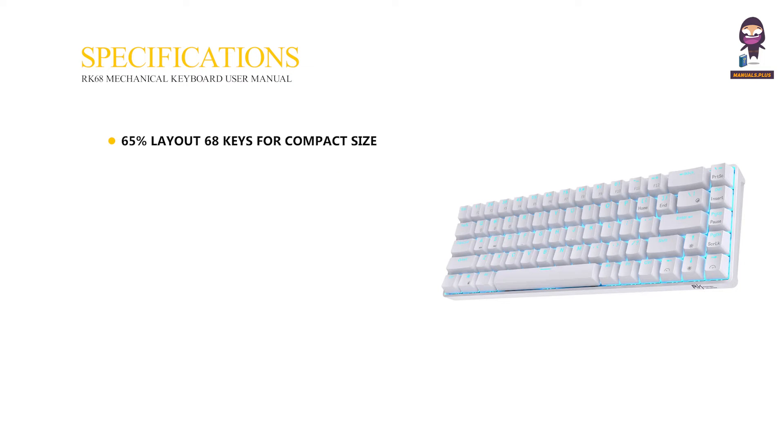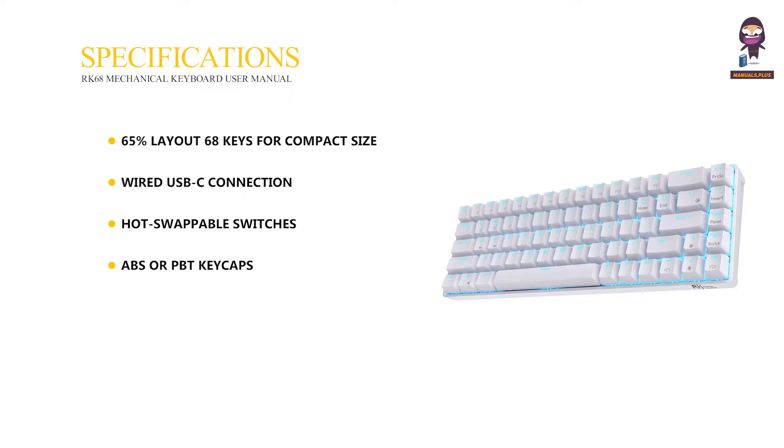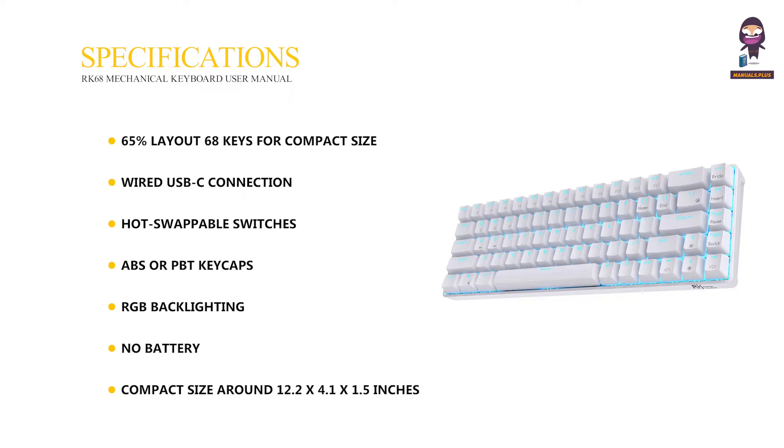Specifications: 65% layout with 68 keys for a compact size, wired USB-C connection, hot swappable switches, ABS or PBT keycaps, RGB backlighting, no battery, and a compact size of around 12.2 x 4.1 x 1.5 inches.